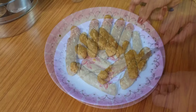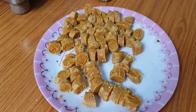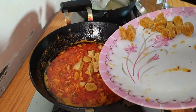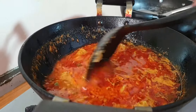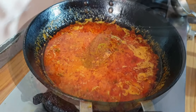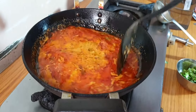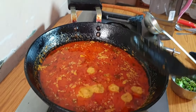Now we will cut the gatte. Ranjita Ji has cut all the gatte. What are we going to do? We will add them to the gravy. You can put the gatte into the gravy form and make it on the gravy. It is very lovely — our gravy has a good color. We can add the gatte into the gravy. We need to add some water — this is the water that we boiled the gatte in.